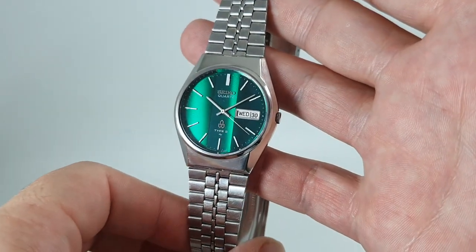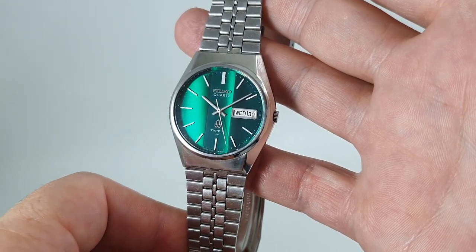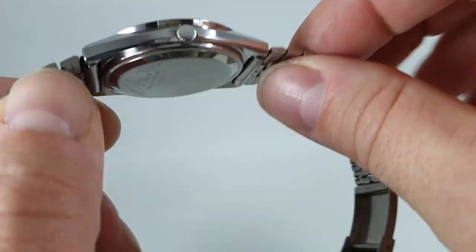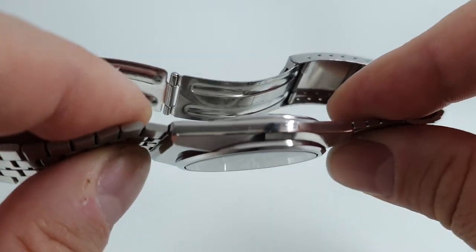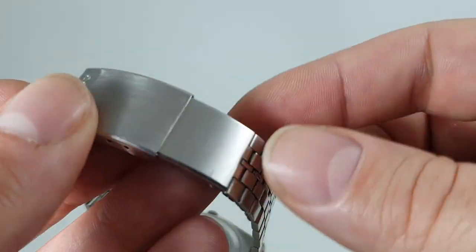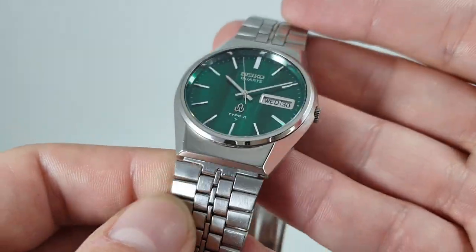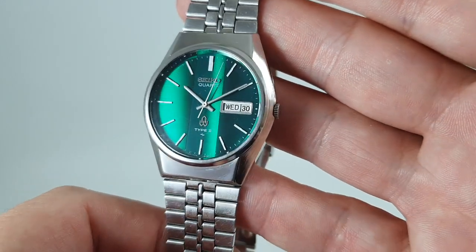Now, 1978 Seiko Quartz Type 2, which was one of their mid-range models — still more expensive than a mechanical chronograph back then. The case is a bit slimmer than some of the equivalent models, clip-down credit case back, not in bad order. The bracelet is stamped Seiko, it is a bit short so there's a bracelet extender on here, and it's not the original bracelet because we've got a copy of the original advert and it's just not this bracelet on it — so we'll bear that in mind.